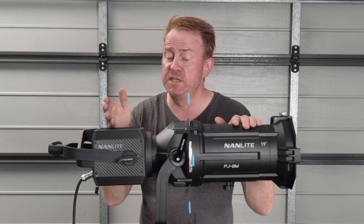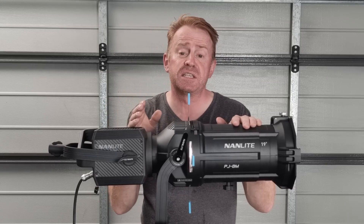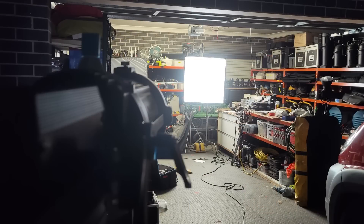Another plus: if you're going to use this with a mirror system or put it through a diffusion frame, as you can see here from five meters away I'm able to tune it precisely into a three by three frame.